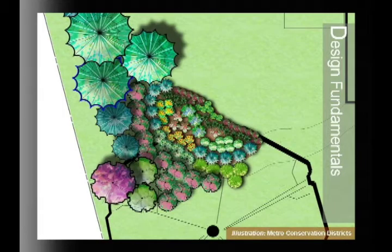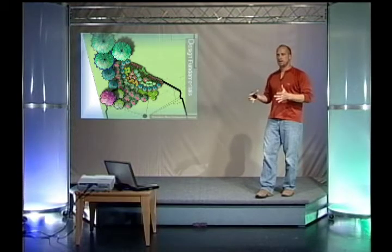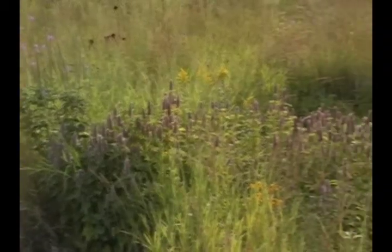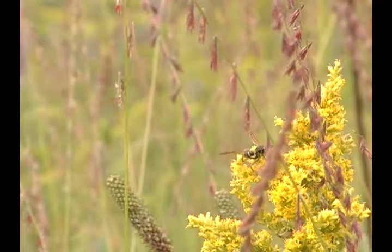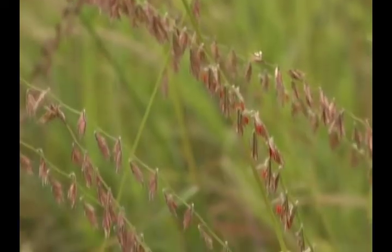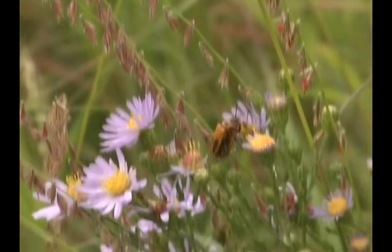Then comes the fun part everyone wants to skip to right away — the planting plan. A key tip is to select fewer species than you might initially be inclined to. Plant bigger groupings and think about not only bloom color, but also texture, height, and diversity of structure. A good recommendation is about half grasses, sedges, and shrubs to half flowers. That's a good balance of structure and is more sustainable over the long term than a completely perennial flower bed.